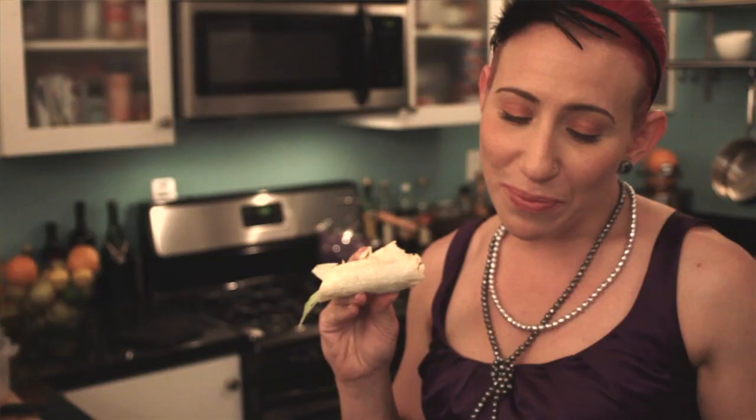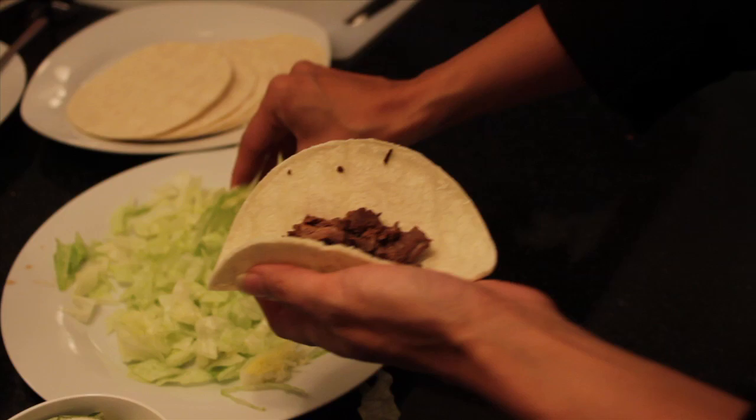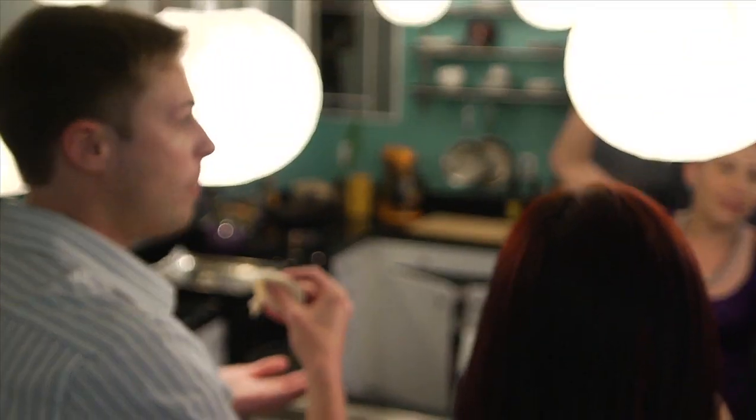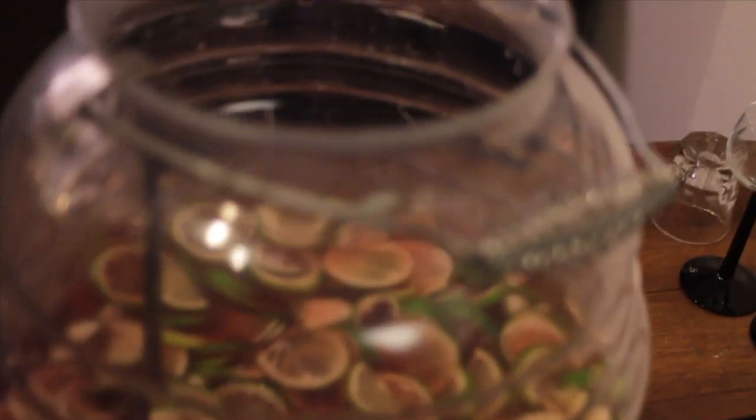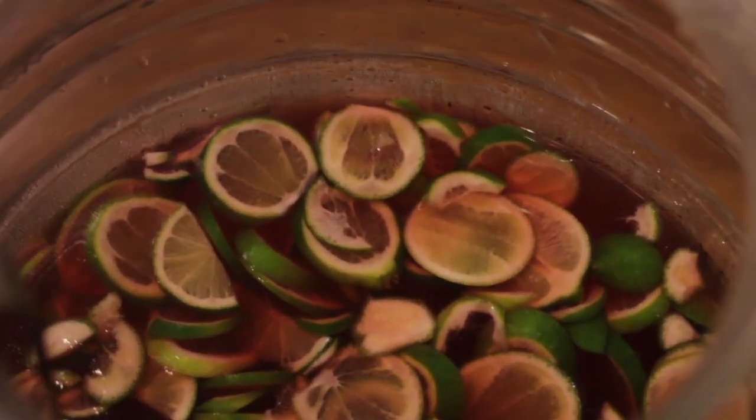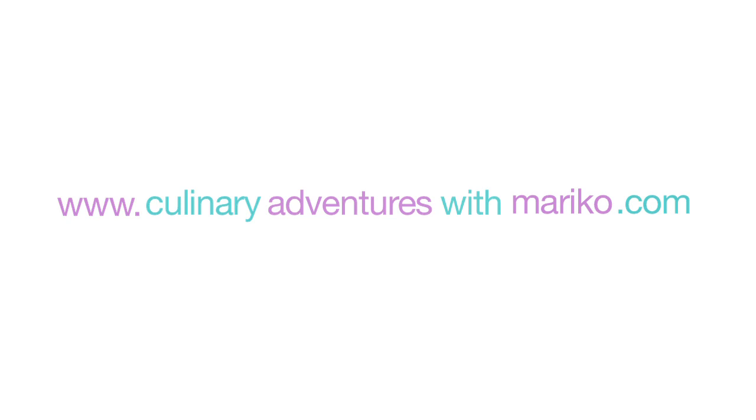This is really good. Time to finish this up and have a cocktail. I made hibiscus punch spiked with a little tequila. You can get the recipe for our chocolate espresso mole on our website at culinaryadventureswithmarico.com. Enjoy.